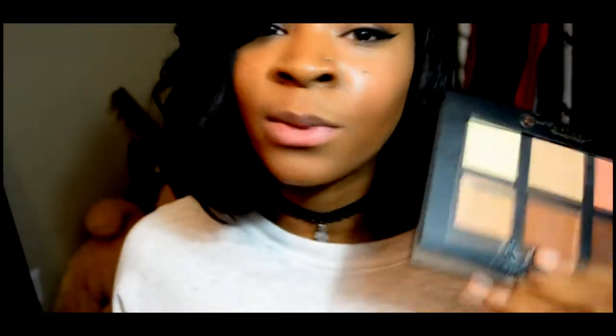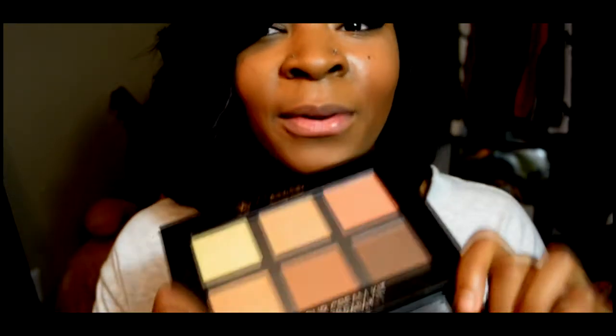I definitely prefer the powder look for now. I'm still getting used to the cream, so I'll come back with another video on how the cream contour works for me. I'm sorry for jumping all over the place and rambling — I'm getting used to talking to the camera and finding my voice for videos, so just bear with me as time goes on. Have a nice day guys, and thanks for watching!